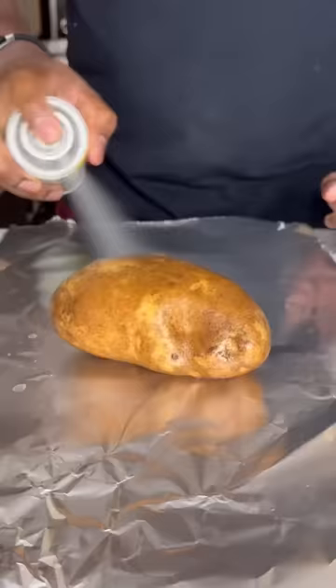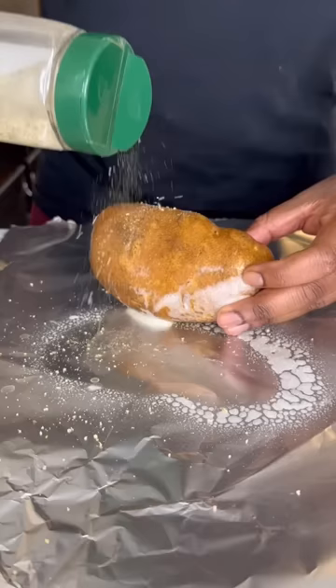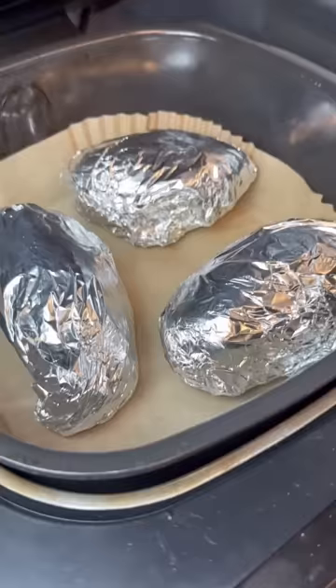Spray your russet potato with some oil, then we're going to season the outside — completely season it, wrap it in foil, then we're going to air fry it for about 40 minutes at 400 degrees.